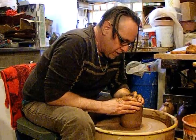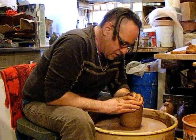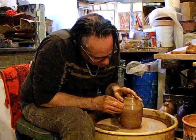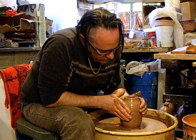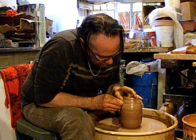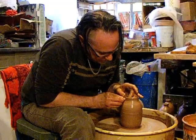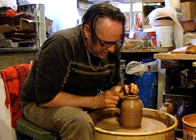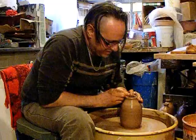This is where you want the wheel speed to be very slow. And despite the fact that I'm doing a hundred jugs, they're all different. The collared-in form is difficult to make.